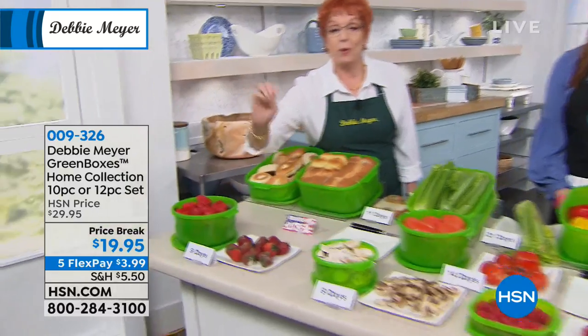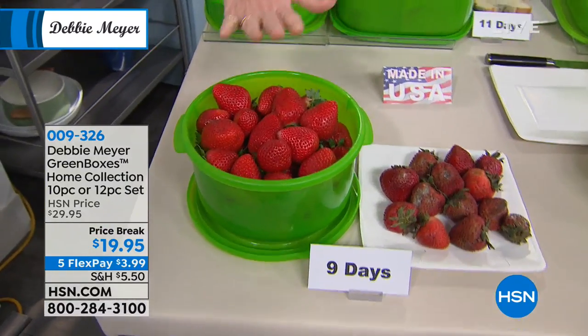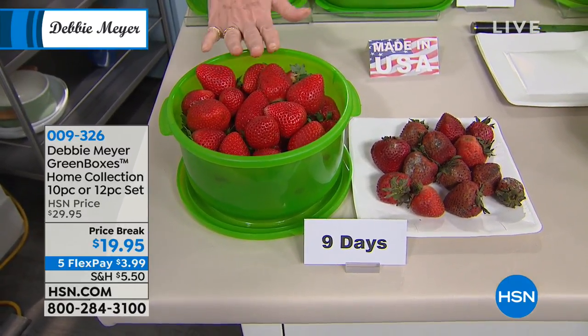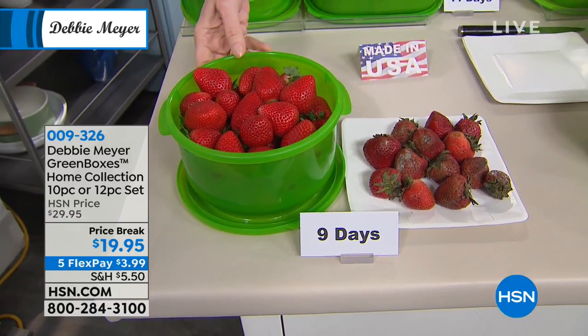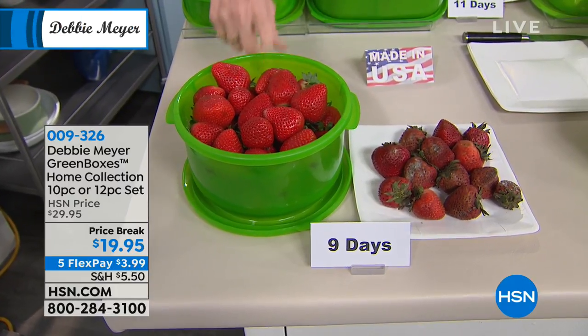I know how important that is to you and you have told me that. Yes, it is. What's most important is that this is the science of keeping your food fresh longer. I have been here for 13 years selling my green boxes and green bags, so you can imagine how many are out there in use.